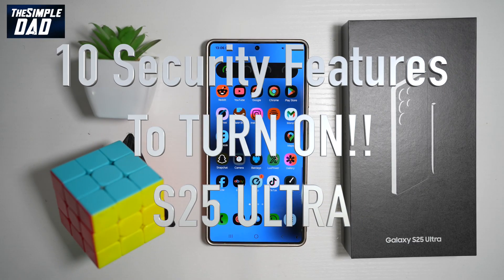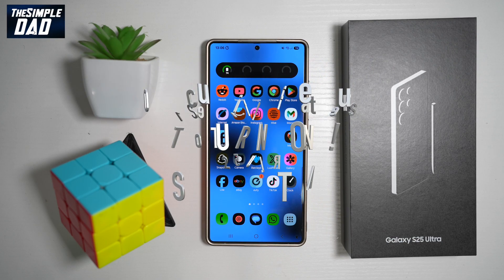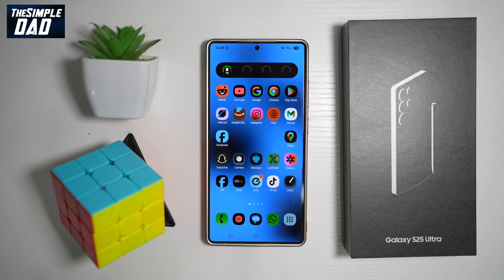Hi everyone, TheSimpleDad here. Your Samsung Galaxy S25 Ultra is packed with cutting-edge security features designed to keep your data safe from cyber threats, theft, and unauthorized access. However, many of these protections aren't enabled by default, so to fully secure your device, you need to take some action. In this guide, I'll walk you through 10 crucial security settings that every Galaxy S25 Ultra user should activate immediately.